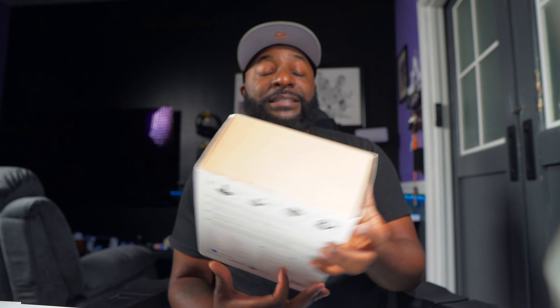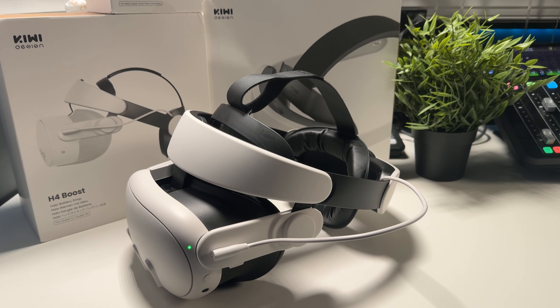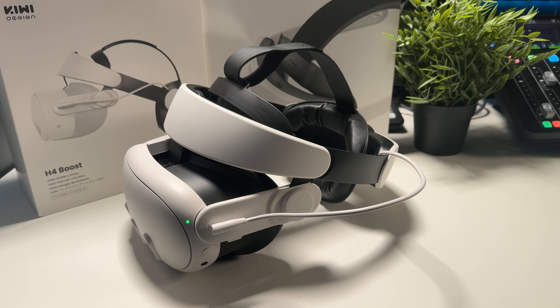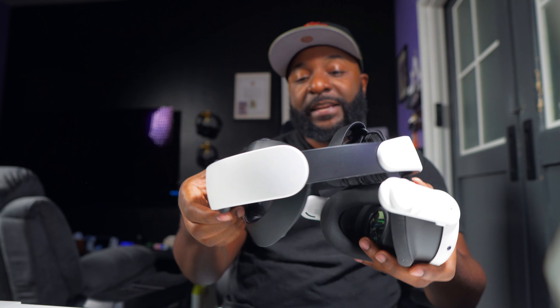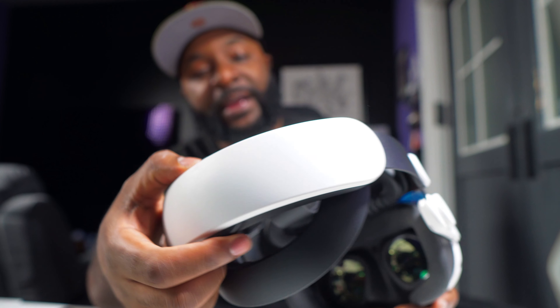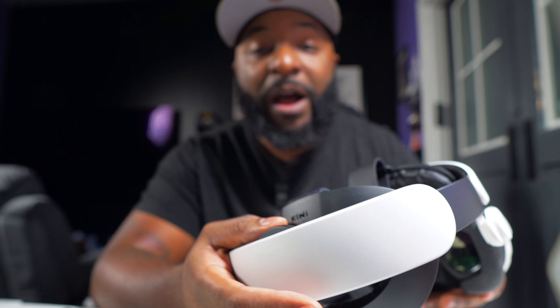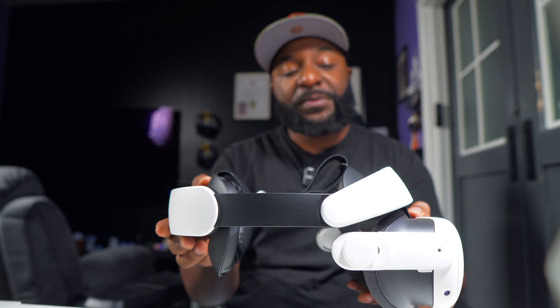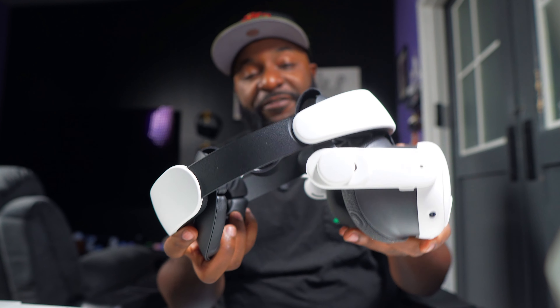Now let's look at the top-of-the-line option — the H4 Boost, their halo head strap. I actually have this installed on my Meta Quest 3 right now. It has many of the same features: a battery bank on the back, an adjustable dial, and an extra two hours of playtime.